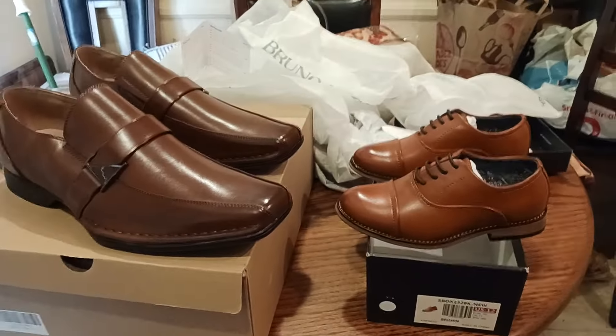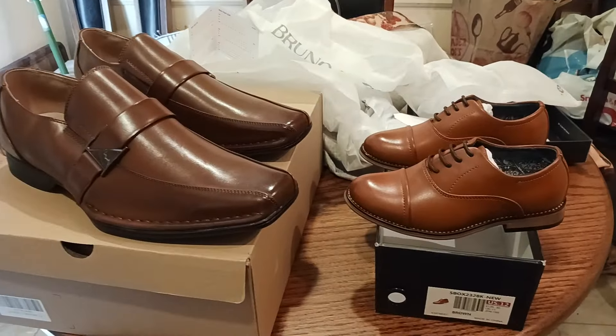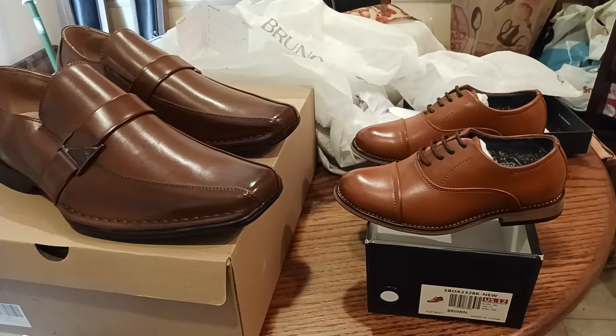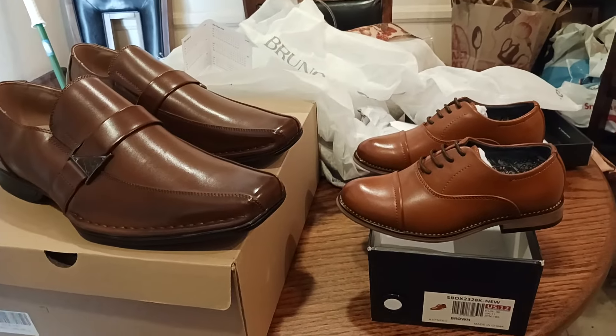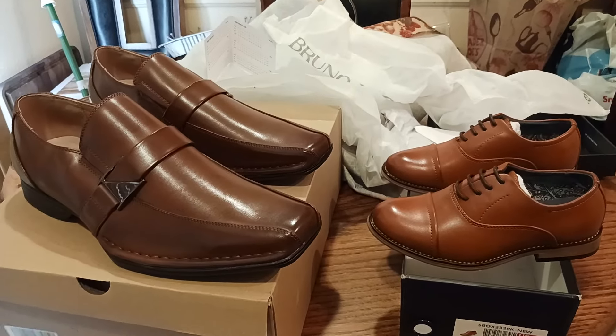Anyways, with that being said — the adult version, the child version — hopefully you gained some knowledge from this video. I will put links down below in the comment section, also in the description section. I will also put these on my Amazon storefront, so check those links out as well. I'm the old coot, and I'll catch you on the next exciting old coot product review.